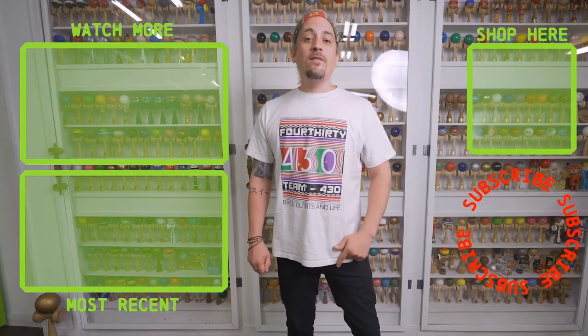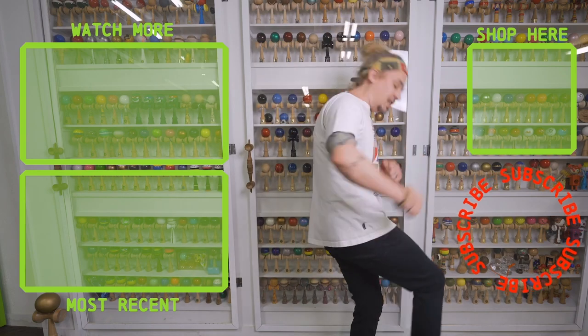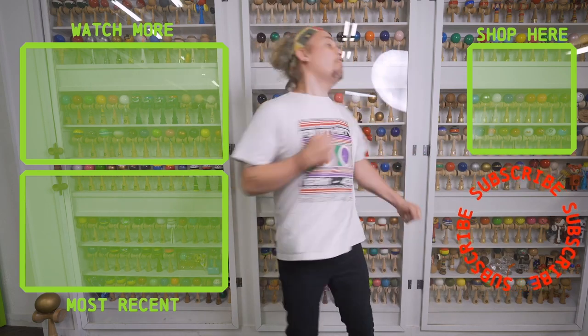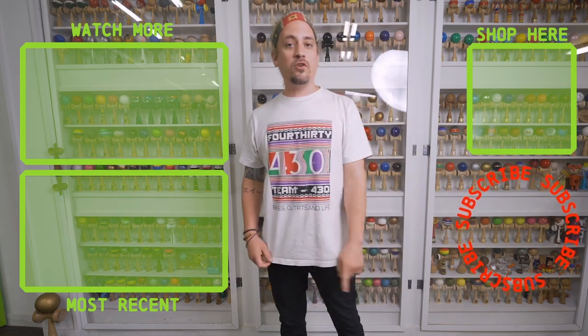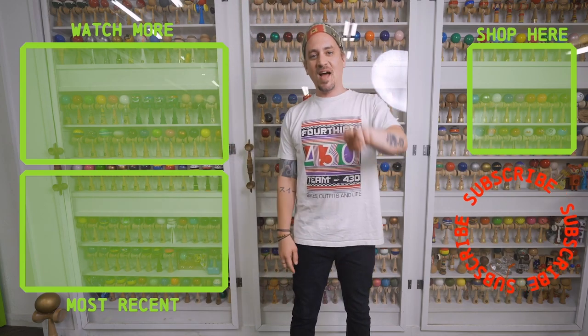What's up everybody, thanks for checking out that video! If you like what you just watched, make sure you go hit that subscribe button, and make sure you go check out that shop button and get yourself a new dama. We have tons of other videos for you to watch, so make sure you go check them out. See you next time!